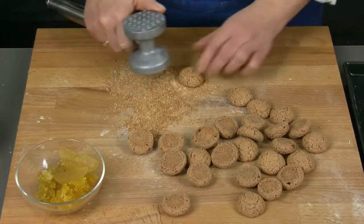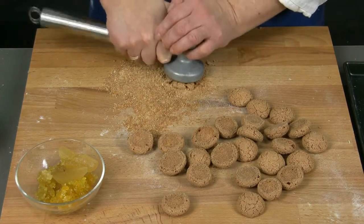At this point we finely chop the apple mustard and mill the amaretti biscuits. We can use a food processor or just a hammer or a rolling pin.